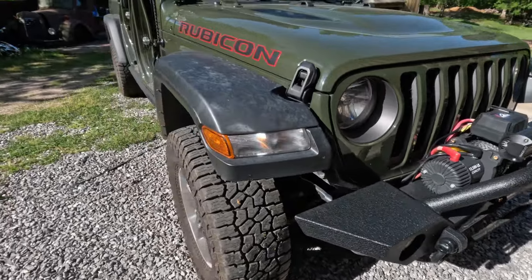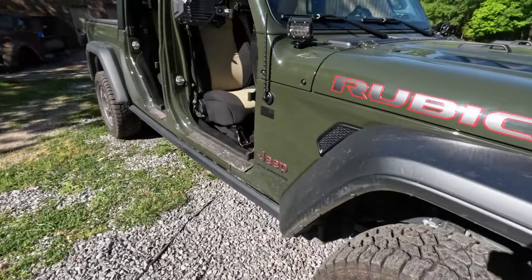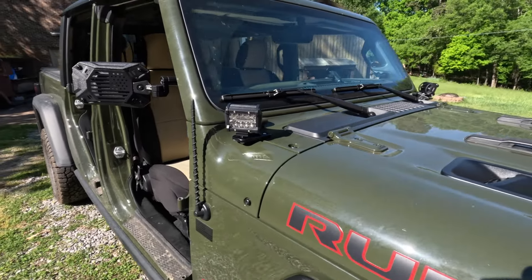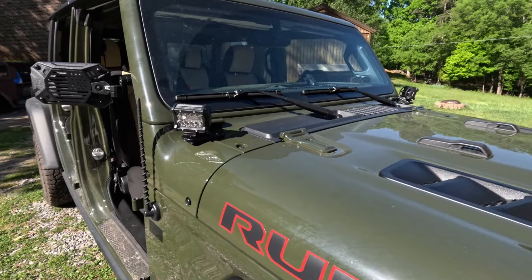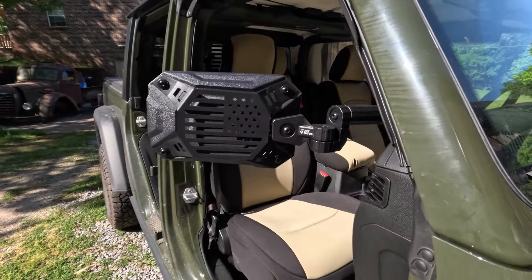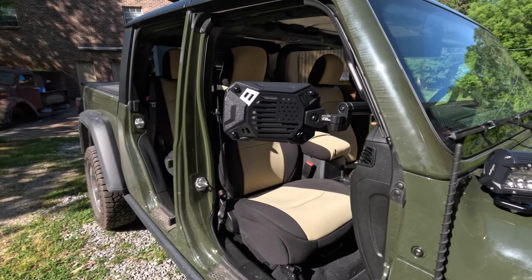Coming around on the side, you can see I changed out to a stubby antenna, and a couple of ditch lights or side lights here matching the front. These mirrors are for when the doors are off — they also came off Amazon.